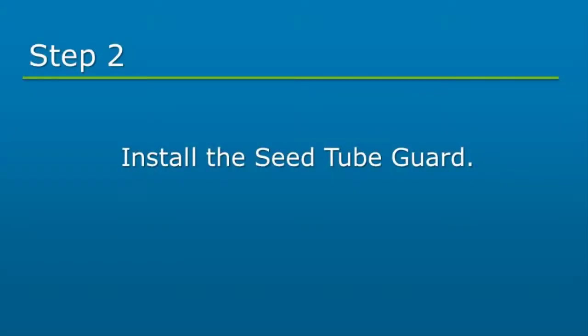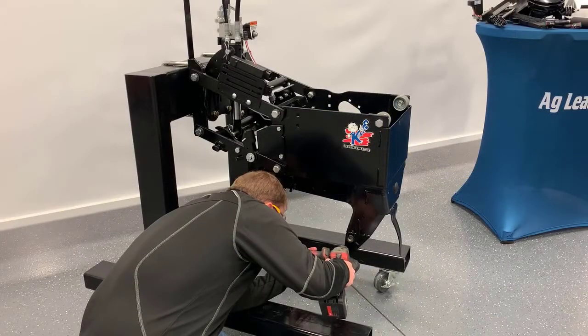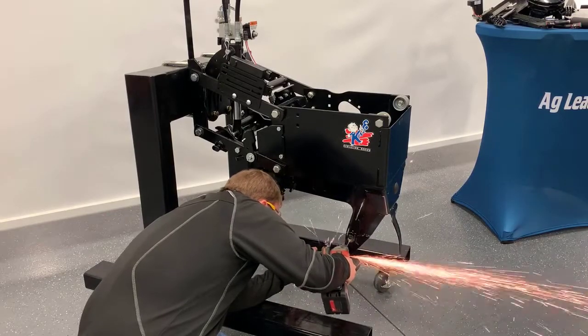Next, we will install the seed tube guard. Remove the existing seed tube guard. Identify the casting indentation, which is located just above the OEM seed tube guard. Cut off the bottom of the shank at the casting indentation.